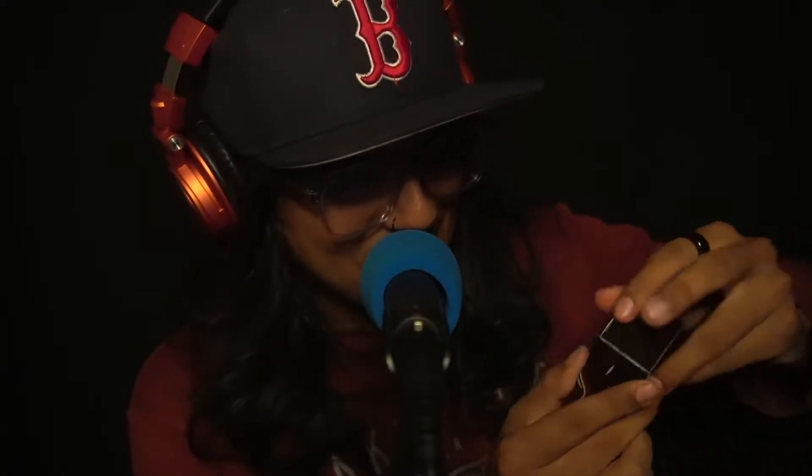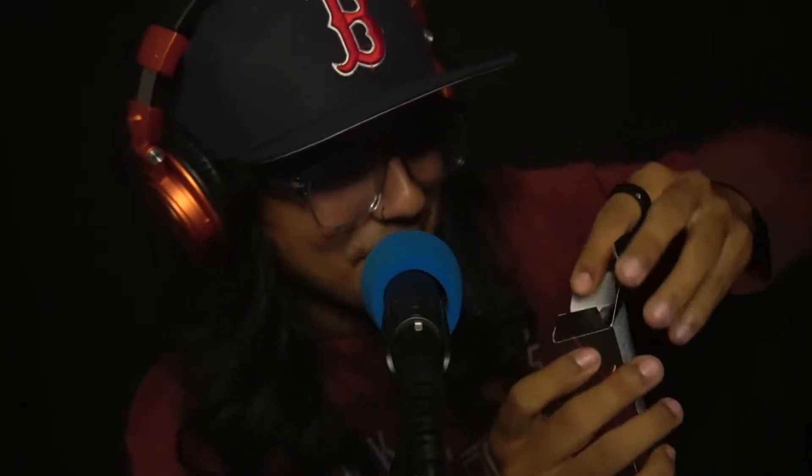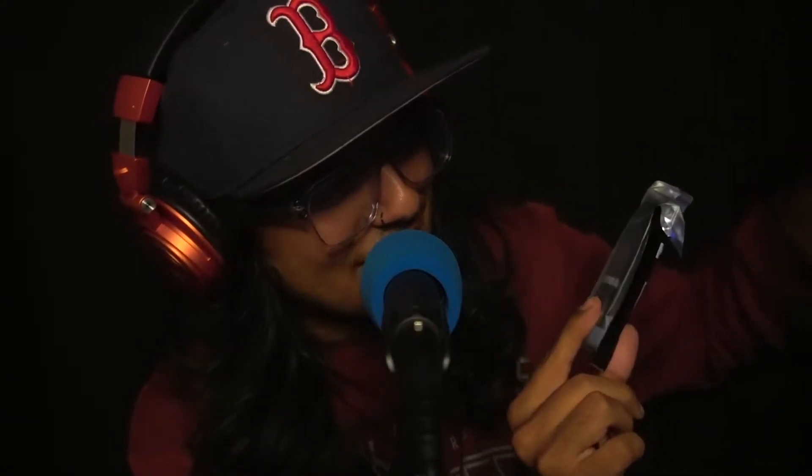Here we go. Open this guy up from the bottom just like that, and here are the filters right there — a little four-pack, very convenient. And again, this is by Hydra, and they have one of the coolest logos I have ever seen, if not the coolest logo. The three-headed dragon just goes so crazy. Let's rip off one of these filters right here, because I think they just slide into the top of the device. I've never seen something like this before. Taking out this guy ever so gently — and of course it has the matte finish too. I love matte finishes very much.